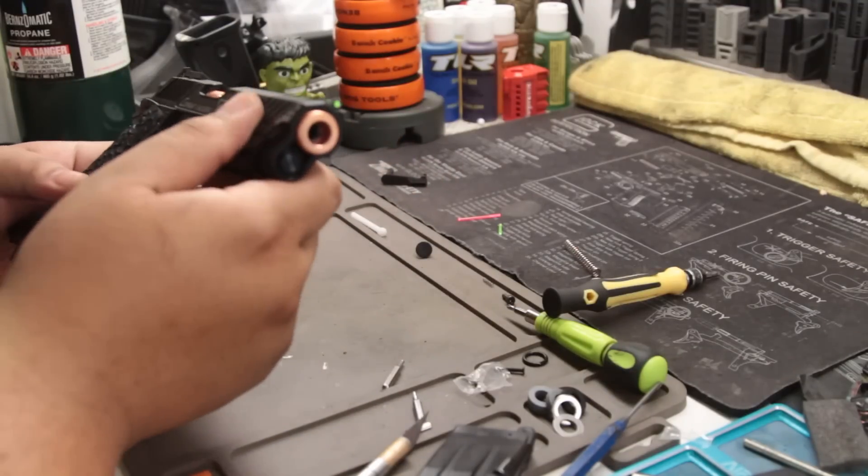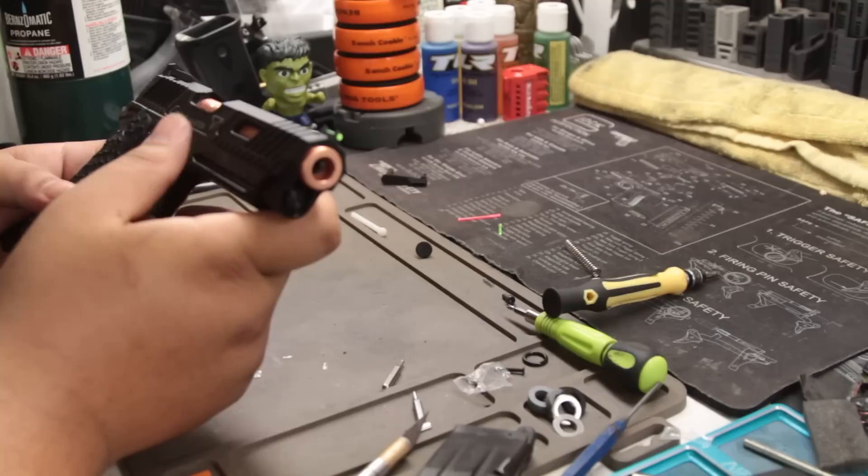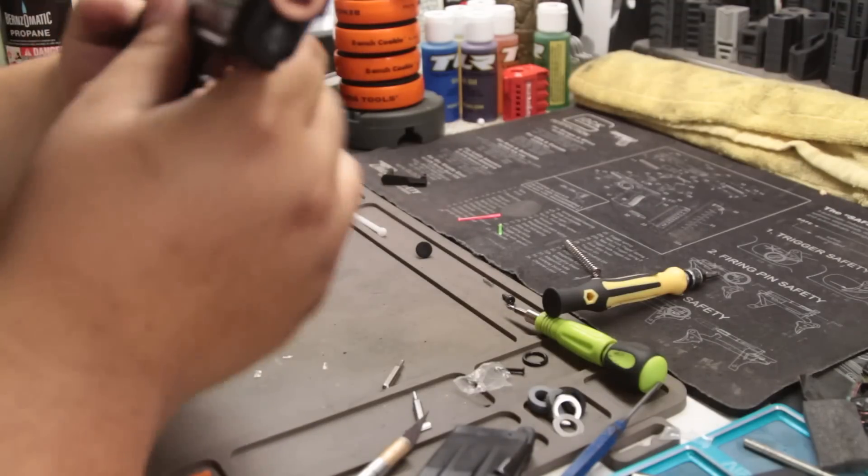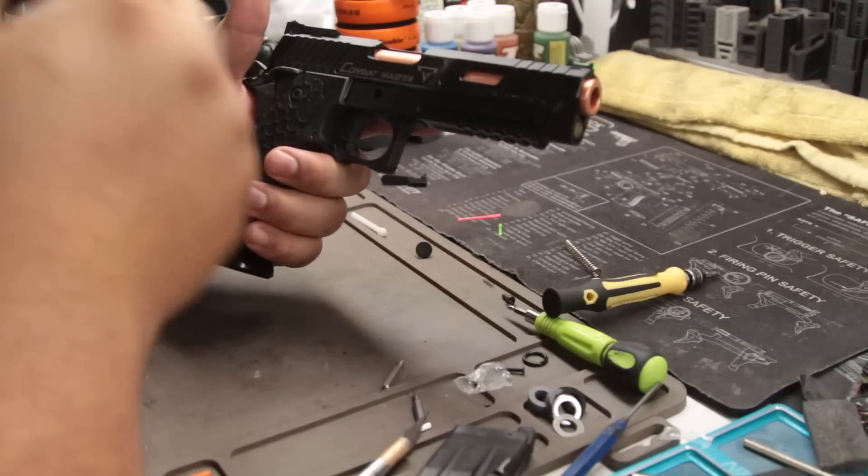I don't think I'm actually going to be able to finish it tonight. I'm so tired right now, I've been working on this. Is it the blue back unit that adds to it?